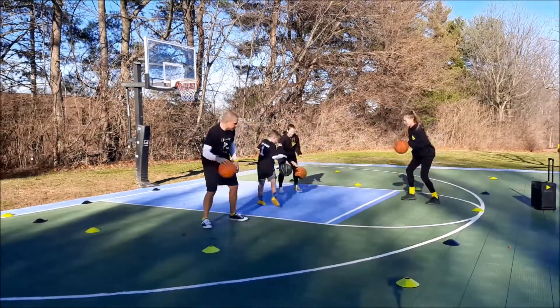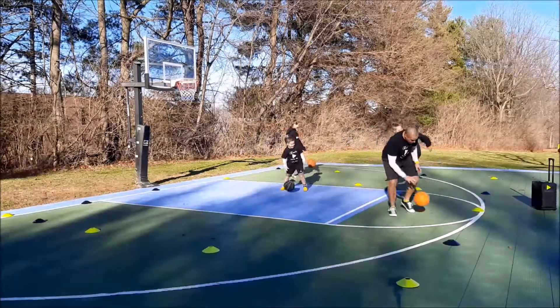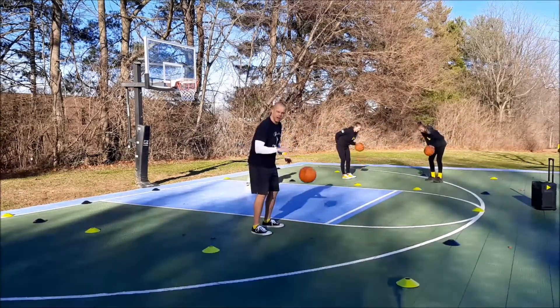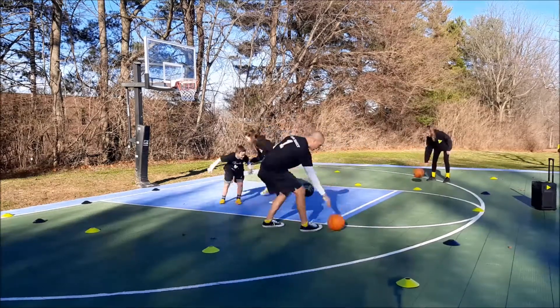Try to see if you can get someone to make a mistake while they're dribbling. If you make a mistake, then Cheyenne just goes over, Melissa goes over — five with your favorite, ten with your non-favorite, and then you're back in the game.